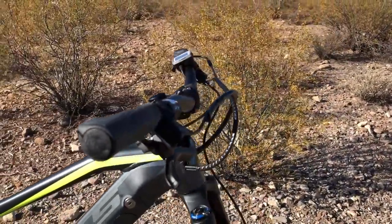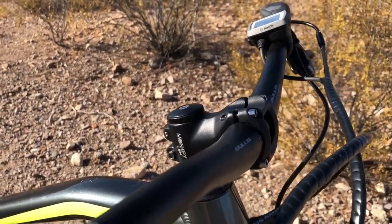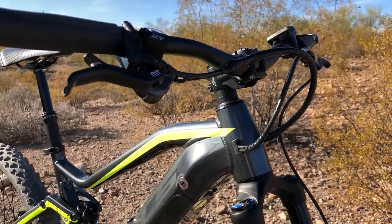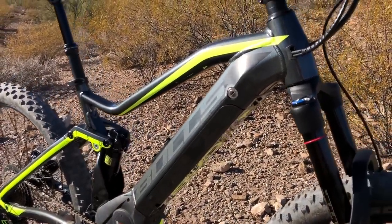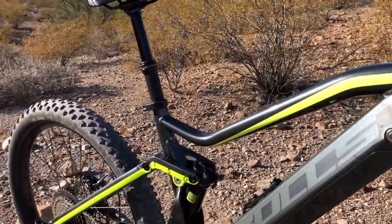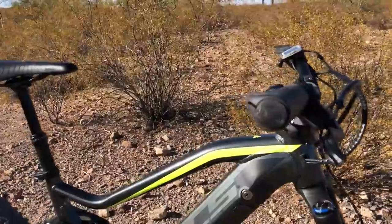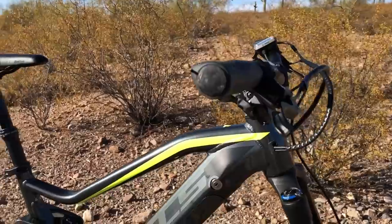One of the interesting features of the AM3 is the Monkey Link system. The Monkey Link stem allows you to install a front light just below the stem via a magnetic connection that also provides power for the light, running off the main e-bike battery. The same is true for the back of the bike — there's an attachment point at the seat tube. It's a really cool system: quick install and removal, and the lights run off the main e-bike battery so you don't have to worry about mounting or charging them separately.